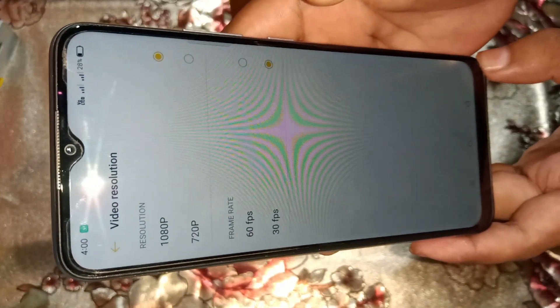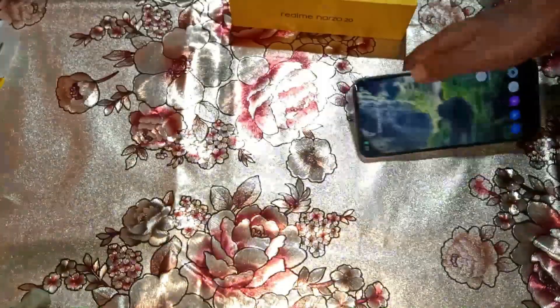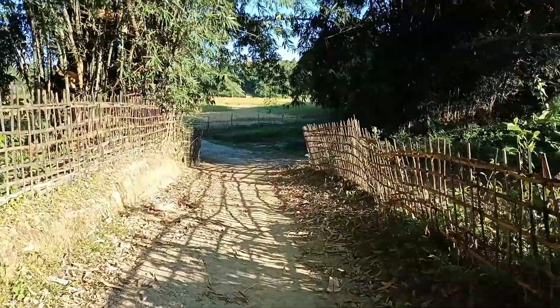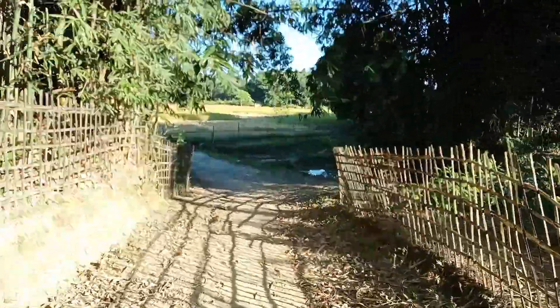The back camera video resolution goes up to 1080p at 60 frames per second with stabilization. This is a back camera video sample. The highest resolution is 1080p and the highest frame rate is 60fps. It has an inbuilt mic and you can also use an external mic. This is a front camera video sample.